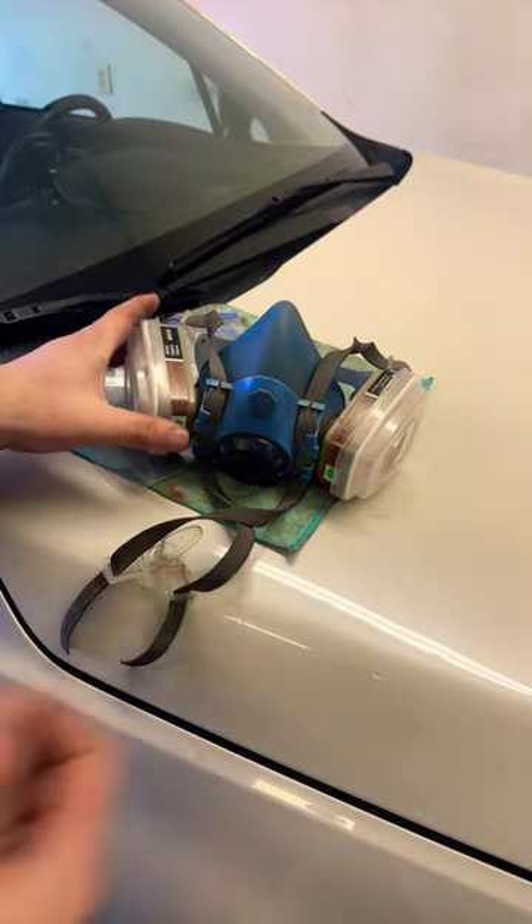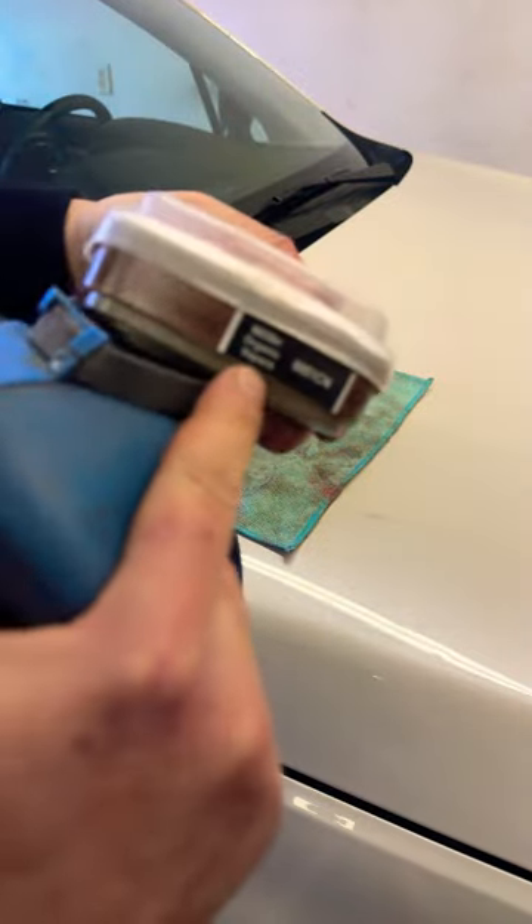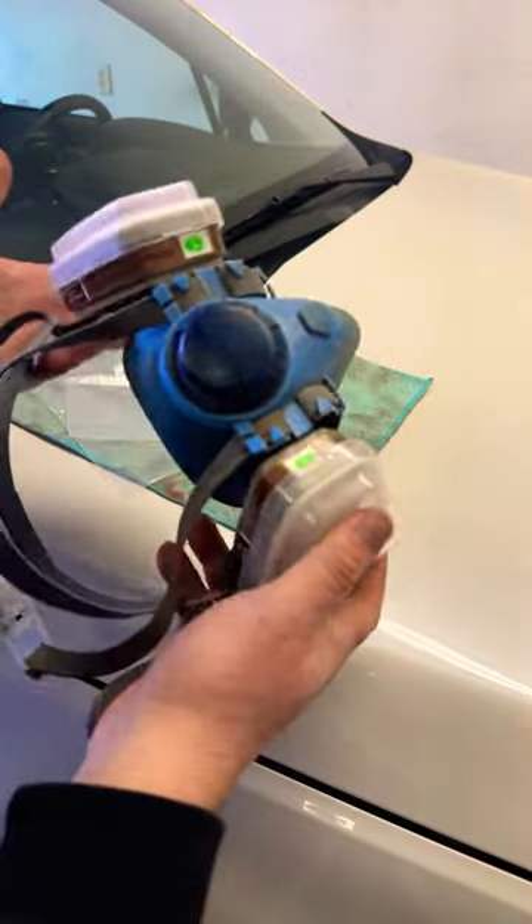Hey everybody, a quick tip. I did not know this, and I've been painting and using these organic vapor protector face masks when I've been doing painting.